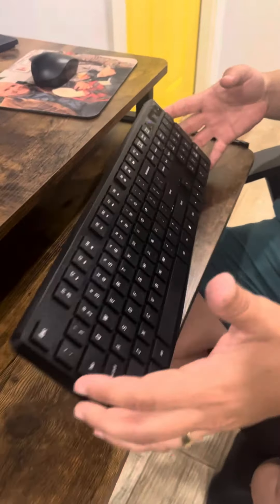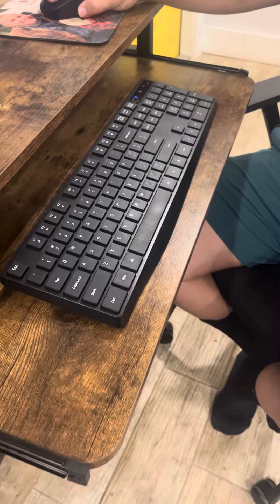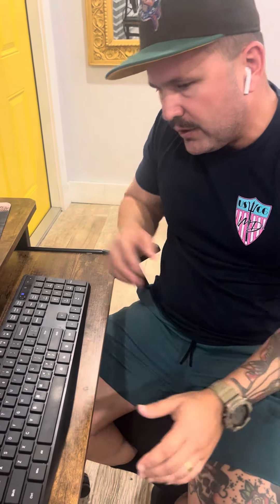Other than that, the keyboard — which was the main thing I was looking for — works like a charm. So if you're in the market for a keyboard, this is the one I would recommend. Just to confirm, it is by Levaki — that's the brand. It's ergonomic and black.